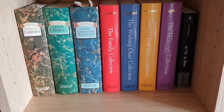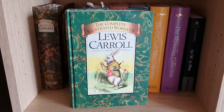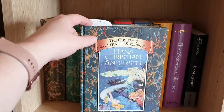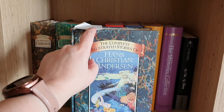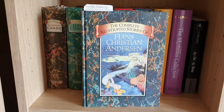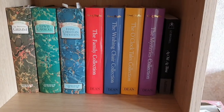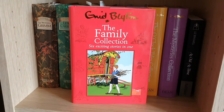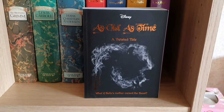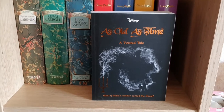The final shelf has some childhood books. The complete and illustrated stories of the Brothers Grimm, the complete and illustrated works of Lewis Carroll, and the complete illustrated stories of Hans Christian Andersen — I've had these since I was nine or ten. When I was at college doing childhood studies, I read stories from these copies to children in school. I also have a set of Enid Blyton bind-ups: The Family Collection, The Wishing Chair Collection, The O'Clock Tales Collection, and The Mysteries Collection. And the final book is As Old as Time by Liz Braswell, one of the Disney Twisted Tales giving an alternative spin on Beauty and the Beast.